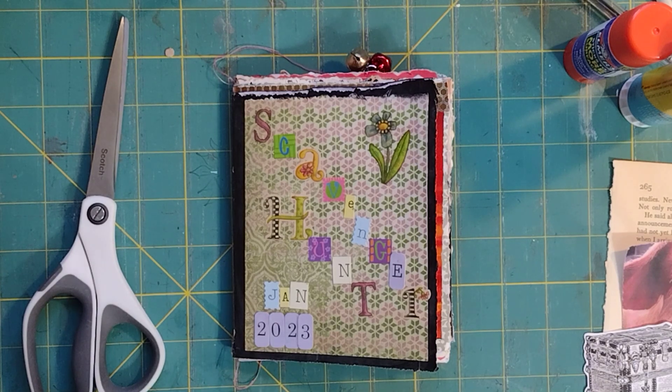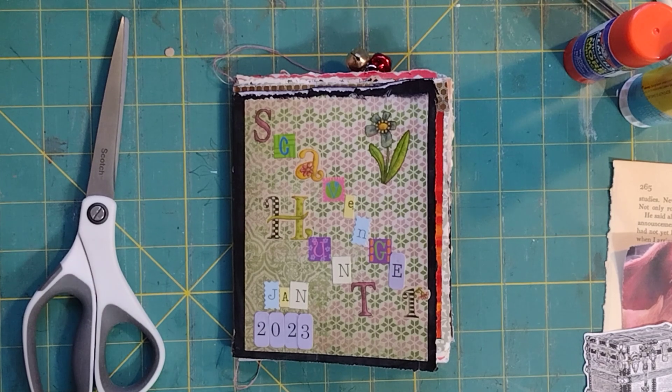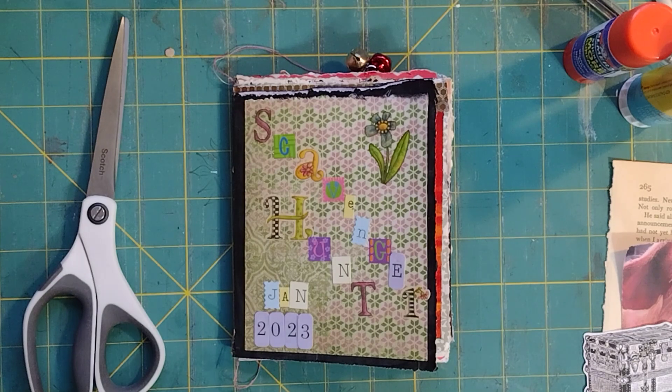Good morning everyone, Beth here from Corner Piece Studio. Welcome if you're here for your first time, and welcome back if you're returning. I really appreciate you coming back. If you like what you're seeing here, please press my watermark down below, like and subscribe — it really helps my channel grow and become stronger and better.